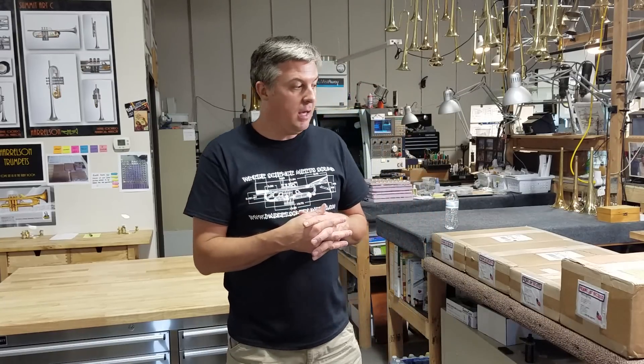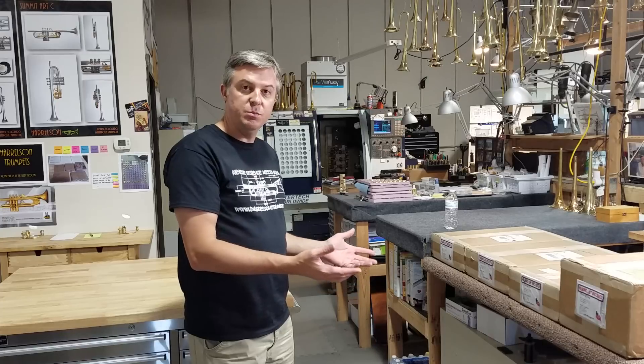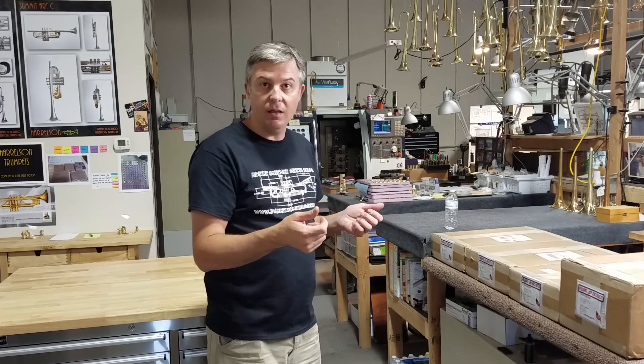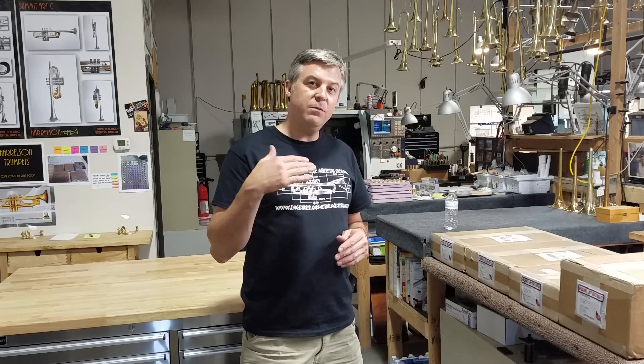Welcome to another episode of Let's Make This. Today we're not really going to make anything. Instead, we're going to find a way to improve productivity, and we'll be doing that with the Pearson Workholding Speed Change Pallet System — this set of four boxes. I can't tell you how excited I am about this because I have wanted a full set for so long.